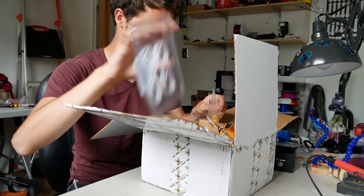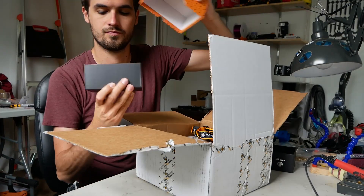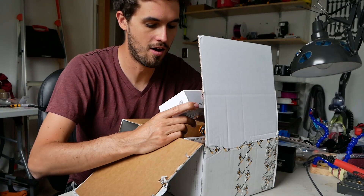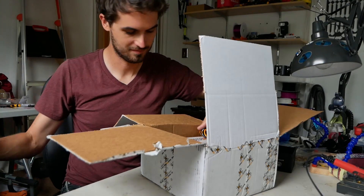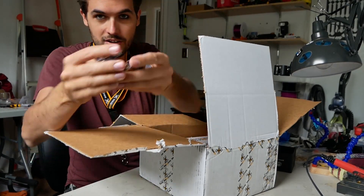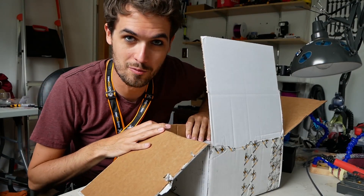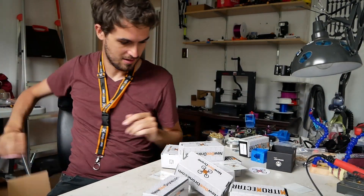I've got some Tiny Whoop stuff — a bunch of these frames, blades, Tiny Whoop batteries, some cameras. Oh, I'm so psyched about this charger. Well, Tiny Whoop flight controller, a bunch of motors for whoops and stuff. All that stuff was a nice surprise — all I thought was going to be in here were these batteries. We'll come back to the battery thing.